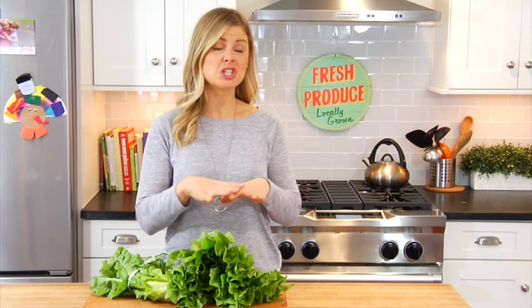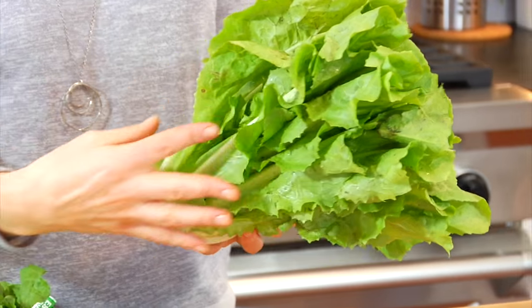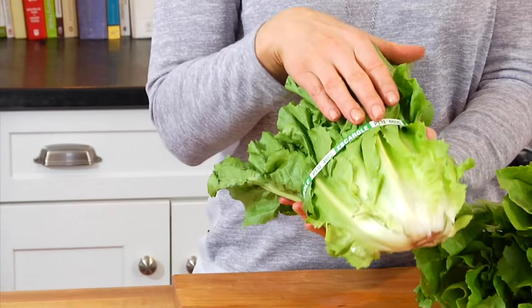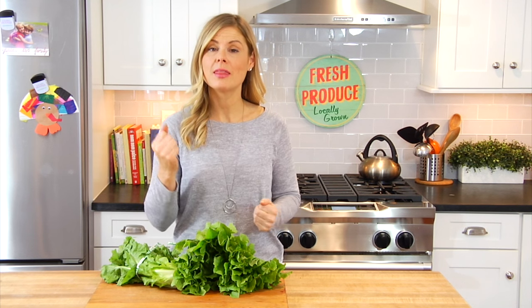Now, when you are shopping for your escarole, you're going to notice that they range in sizes. Sometimes a head of escarole is going to look like a big softball, other times it's going to look like my escarole, which looks like a head of romaine lettuce. Either way, it's usually going to be tied up with either an elastic band or a little tie like mine has here. Just make sure that the leaves are nice and vibrant in color, and the less bruising and discoloration, the better.